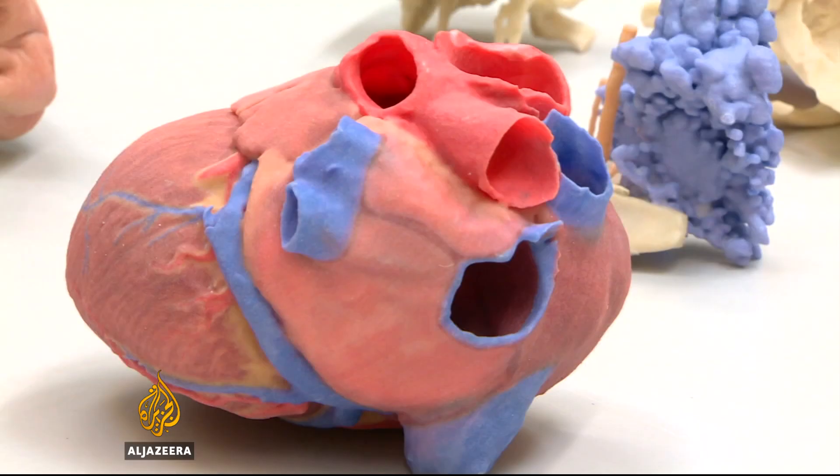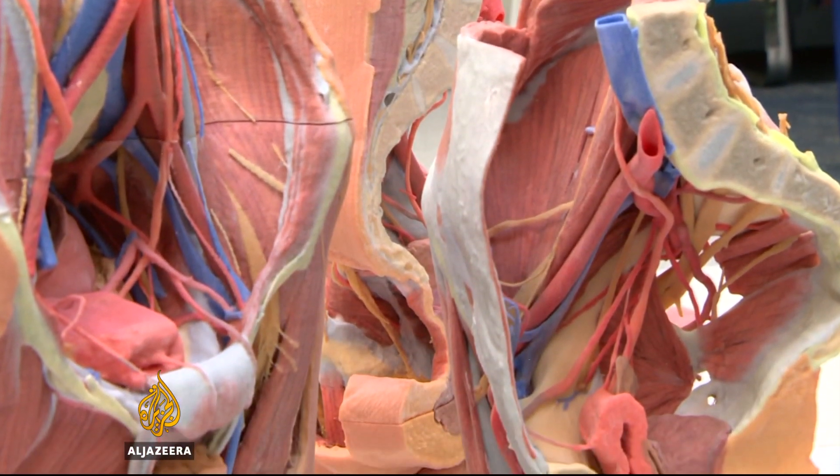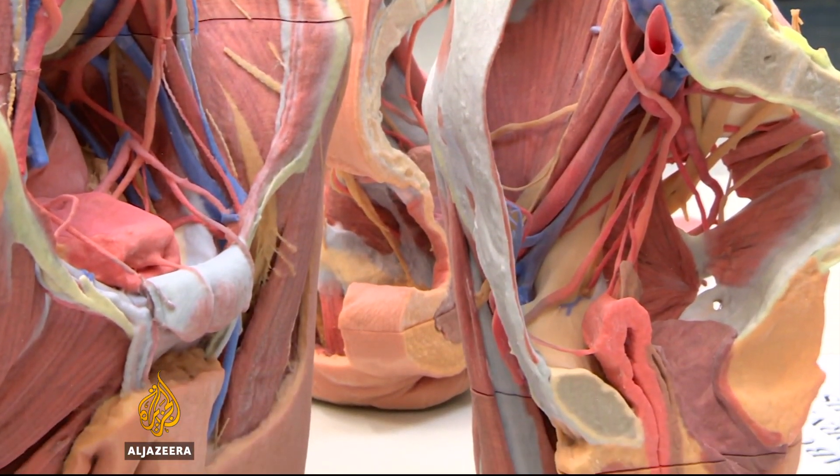The parts aren't suitable to implant in people. The biocompatibility needed for that is probably still many decades away.